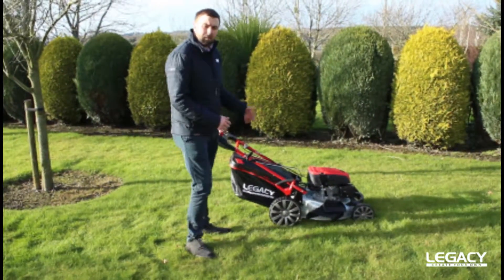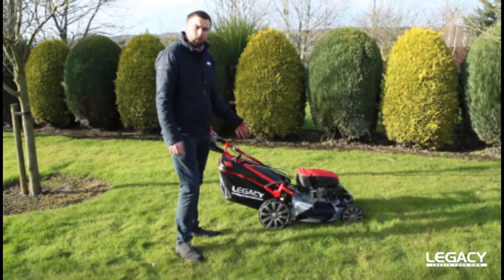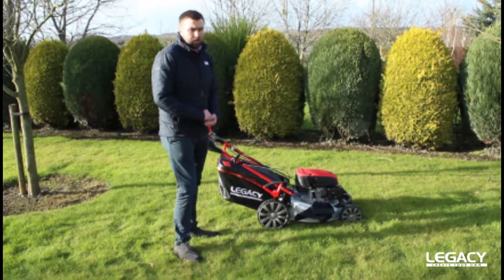On our Legacy L51SHL-C, it's equipped with an 11-inch rear wheel and an 8-inch front wheel, which gives you great manoeuvrability on your lawn.